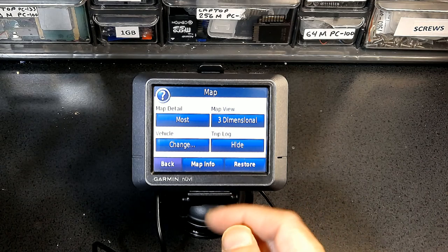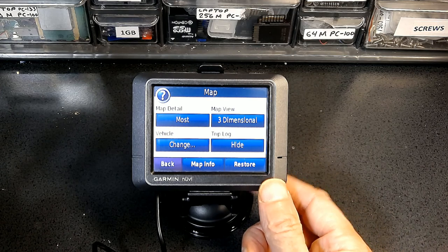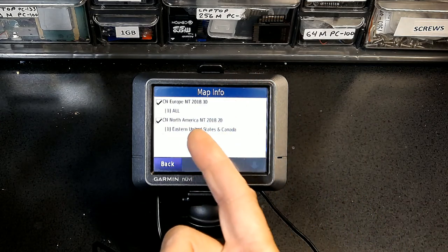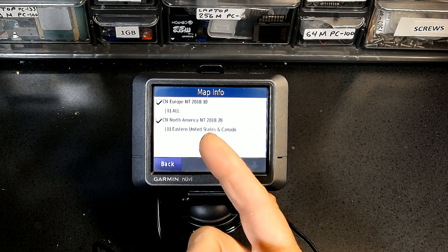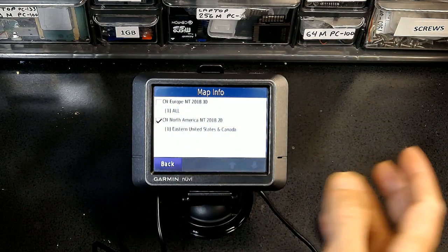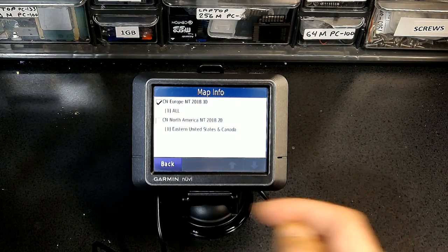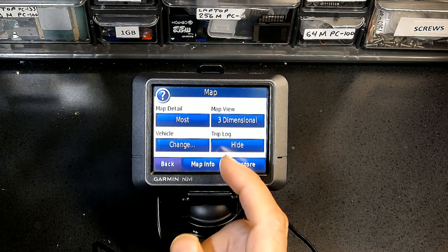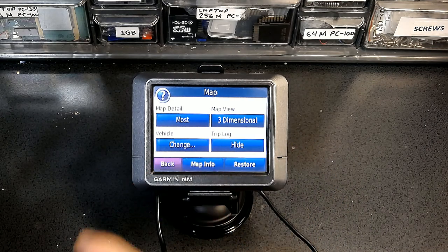If you have more than one map, it's good to disable the map you're not using to save the GPS's internal memory and make it run faster. For example, this GPS has both Europe and North America maps. If I'm in the United States I would uncheck the European map so the GPS runs faster and doesn't load maps I don't need. If I'm in Europe I uncheck the North American map. Uncheck the map you don't need and leave the one you're using.